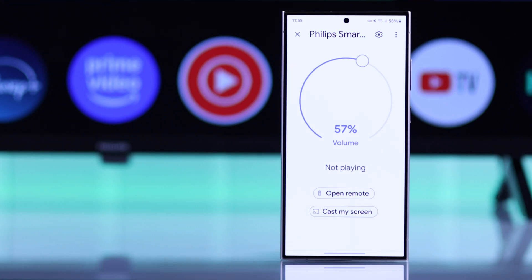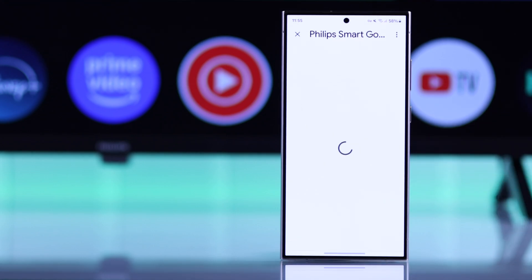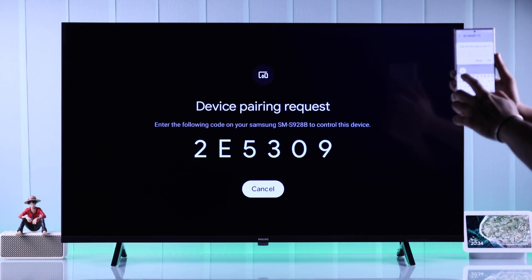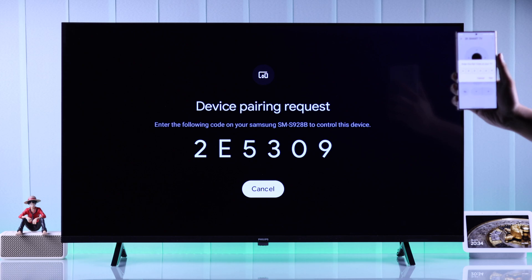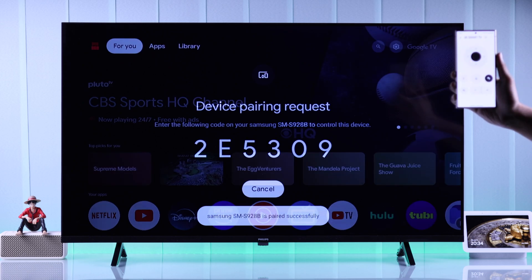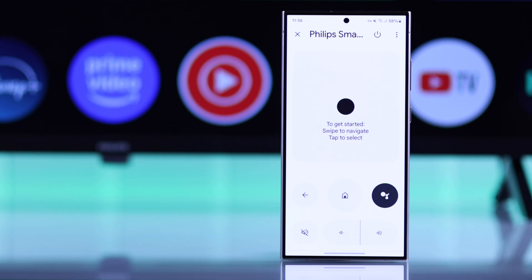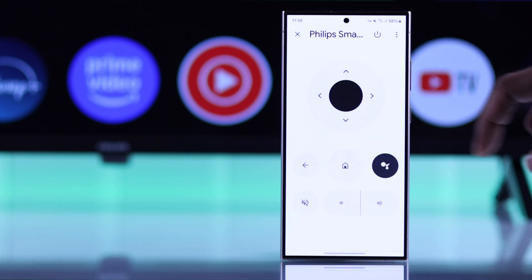Now you have an option to open the remote. When we open it, you'll get a code on your TV screen, so just put it in on your smartphone and then tap on Pair. It will say your smartphone is paired successfully, and now you'll get the remote layout.